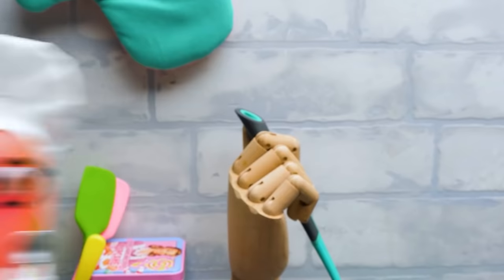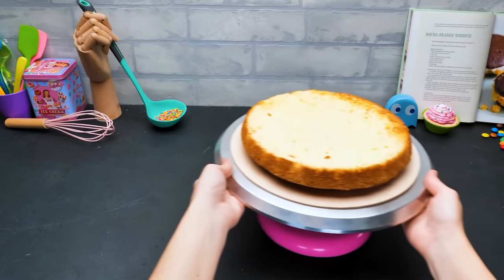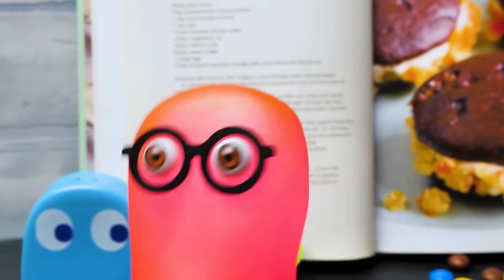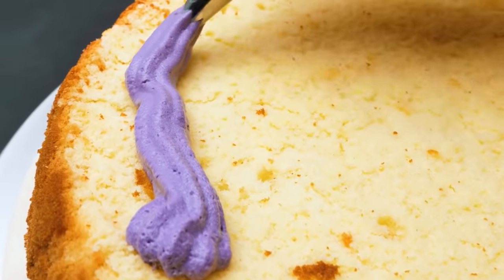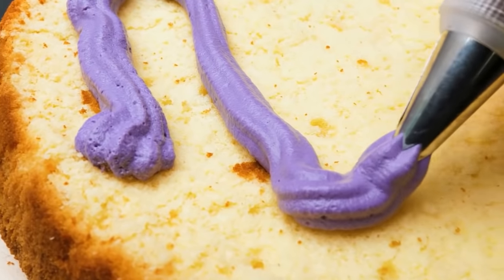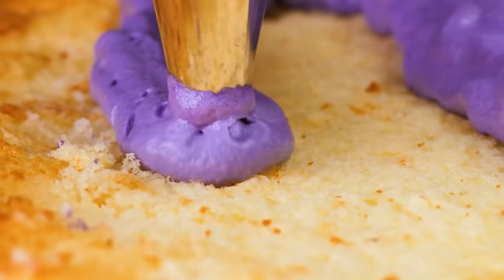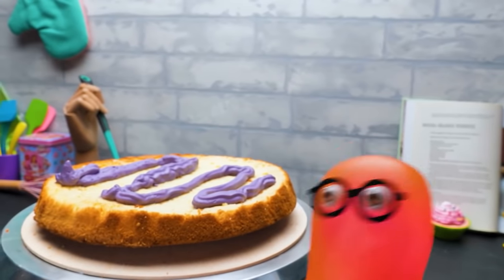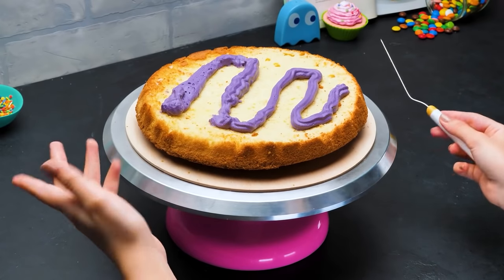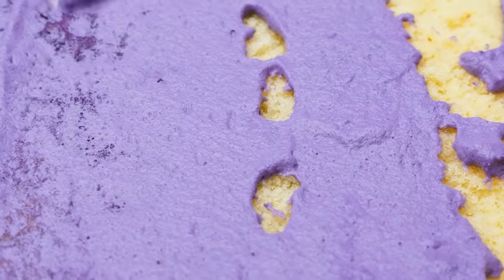Now it's time for a piping bag! I wanted to help, so I prepared the sponge cakes! Don't forget the stand — our cake will be monstrously big! The first tier is on board! And this layer is gonna be purple! Make some neat stripes covering the whole surface of the layer!